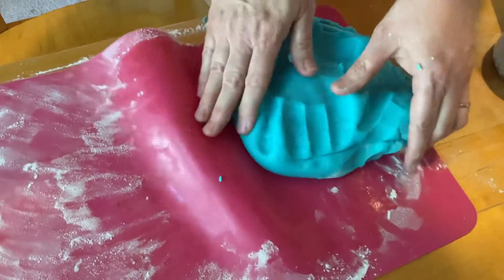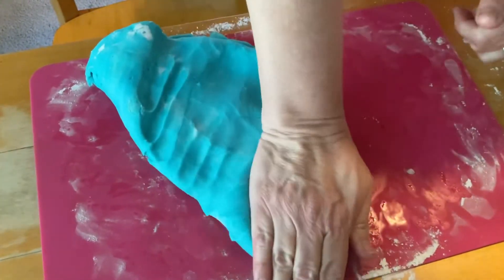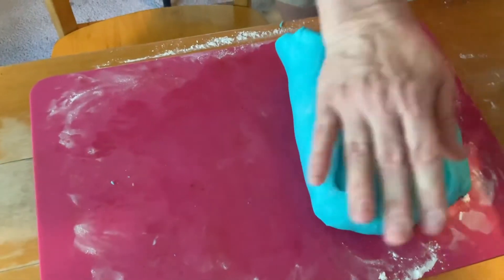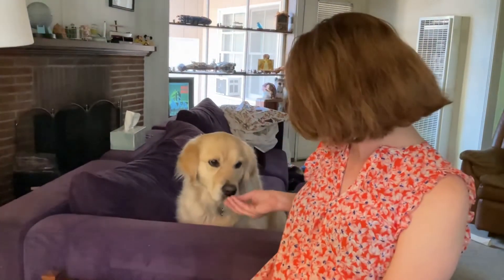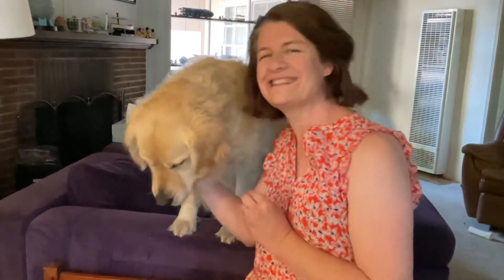You should store the Play-Doh in a gallon Zip-Lock bag or in a Tupperware. I like that color. Okay, we're all done! Pippa and I say goodbye — bye guys, hope you had fun, and I hope you make some Play-Doh. So good to see you — see you in the next video. Bye!